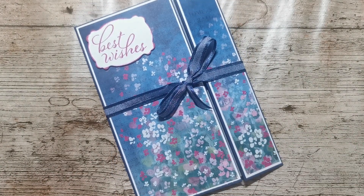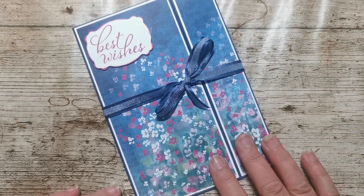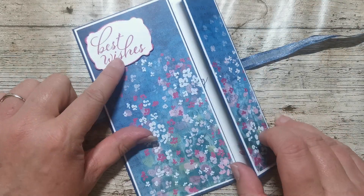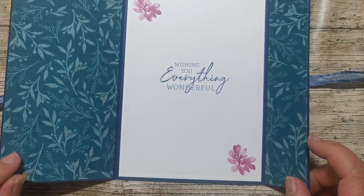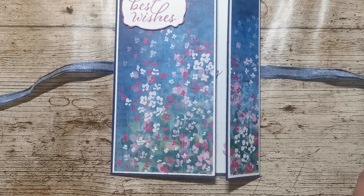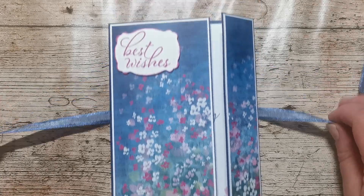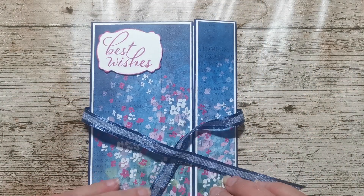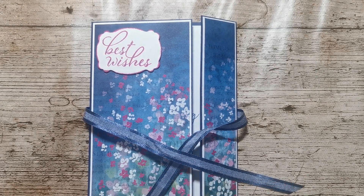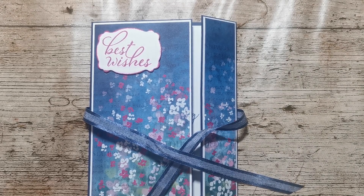So that is an offset gatefold card using Masterfully Made designer series paper with basic white card and Knight of Navy cardstock. We've got berry burst, Knight of Navy ink, berry burst ink, and we used the Layering Leaves stamp set and also the Charming Sentiments stamp set. I hope you like this. If you did, please give me a subscription if you don't already subscribe, hit the thumbs up and leave me a comment. I would really love that — it'd be lovely to hear from you. Thank you ever so much for joining me and I'll be back again soon. Bye bye.